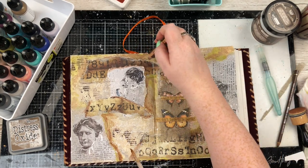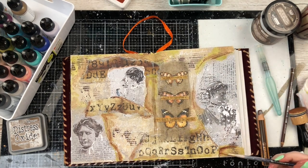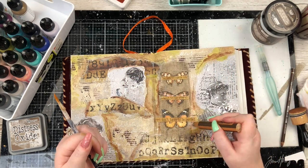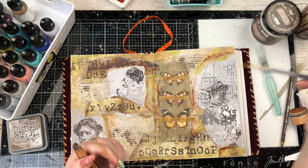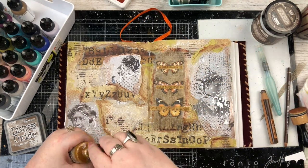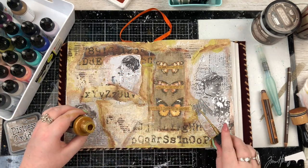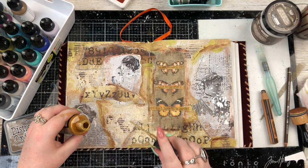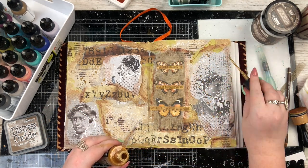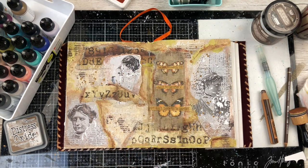I'm taking a Stabilo Woody pencil and using it to add lots of definition around all the different elements on my page, then using water on a brush to activate the pencil and help it stand out. I also used it more on those phrase stickers because I wanted them to be a little bit more grungy. Then I finish off with some splatters using Distress Spray Stain in Tarnished Brass — and that's the last thing I do to these pages.